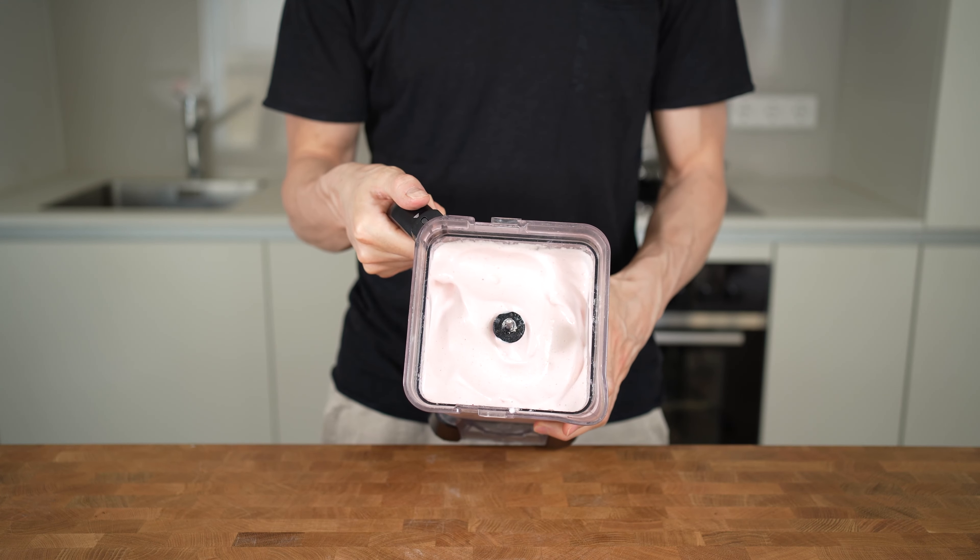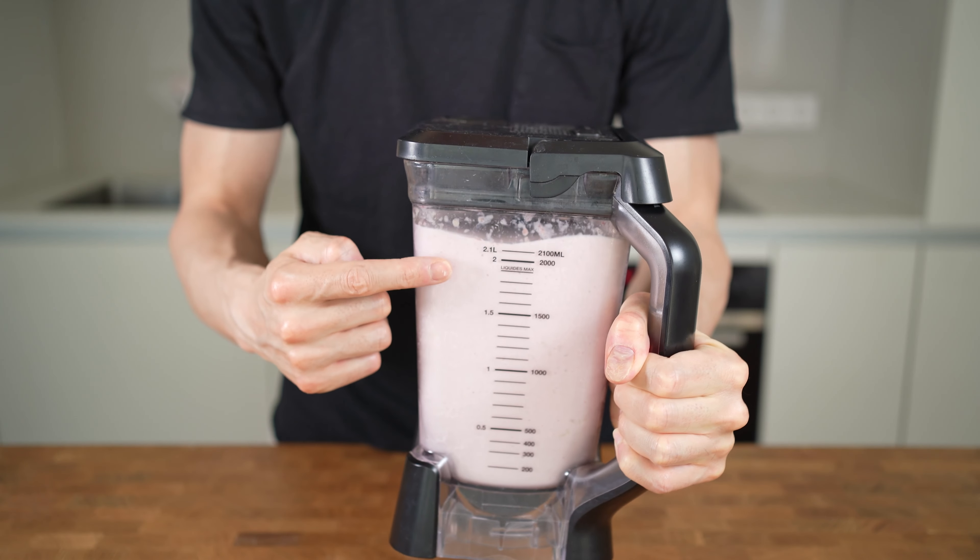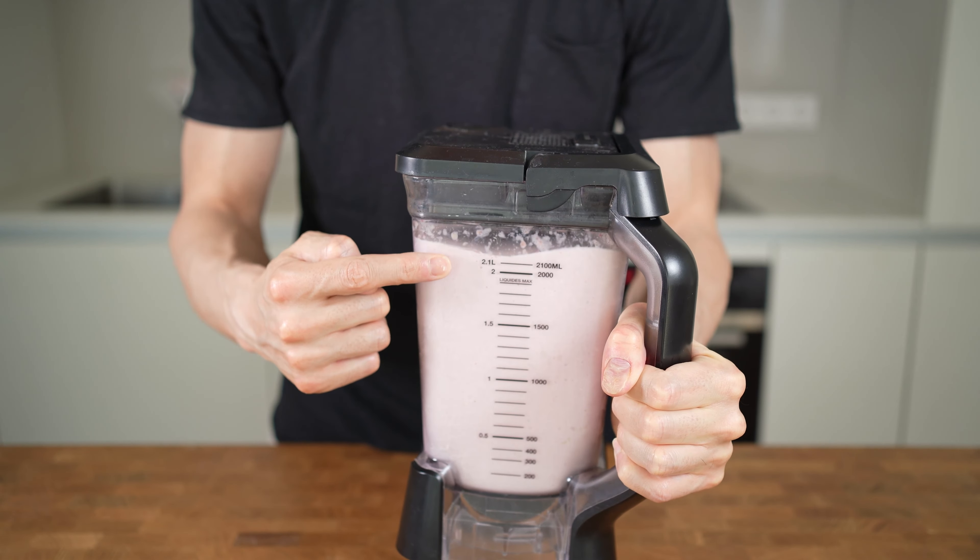A thick and soft protein ice cream that has 350 calories, 50 grams of protein, and is super refreshing and perfect for hot summer days. Let's get into it!